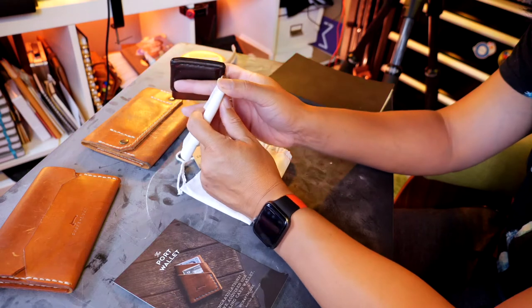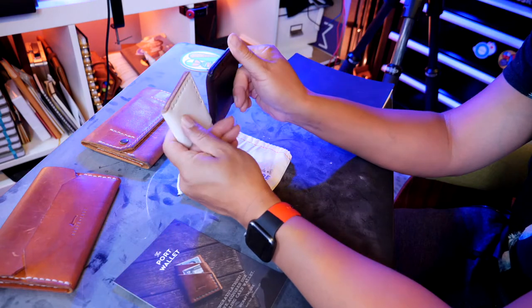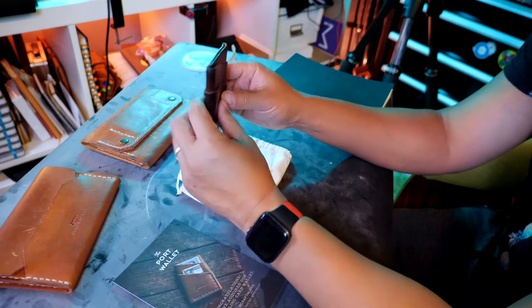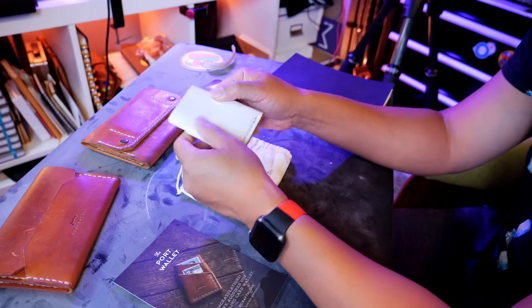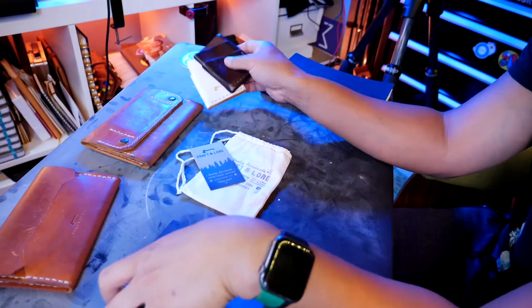They've burnished the edges. Look at that — mine's been much more burnished in over time. The new one is stiff, whereas this one is broken in over four years, of course. I'm excited because this new one is going to patina quite differently than this one. Let's take a look at the different angles.